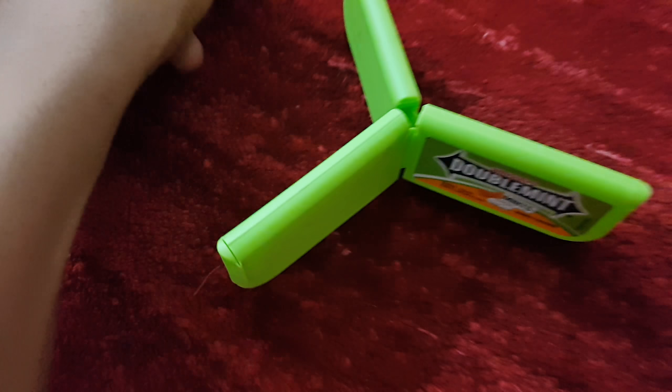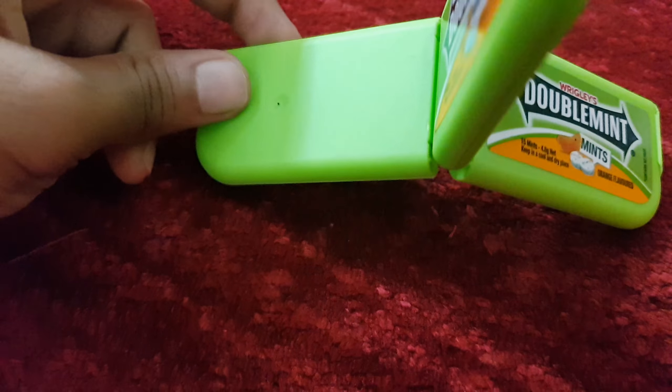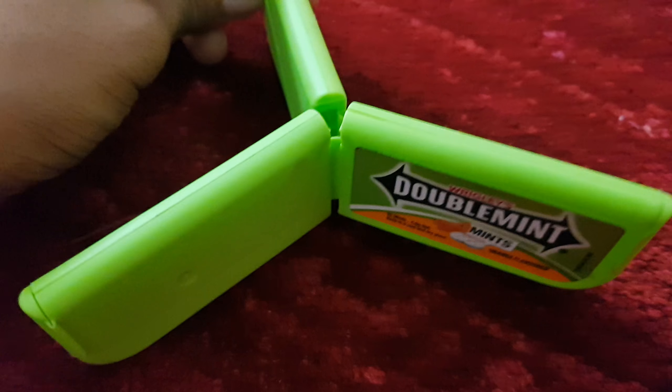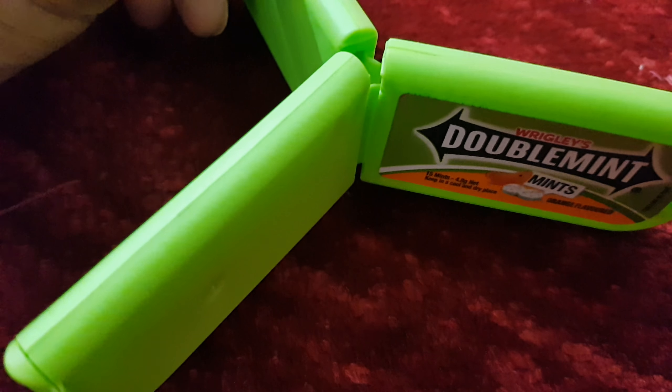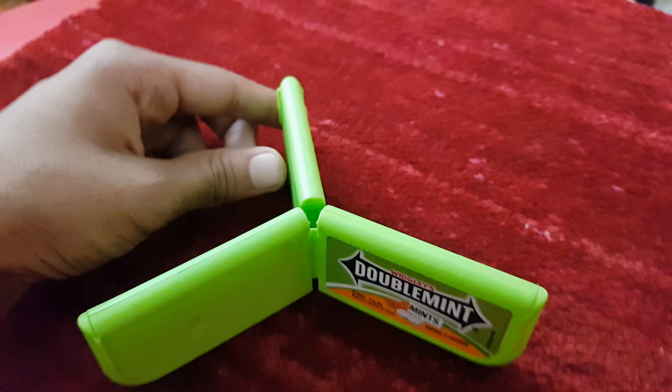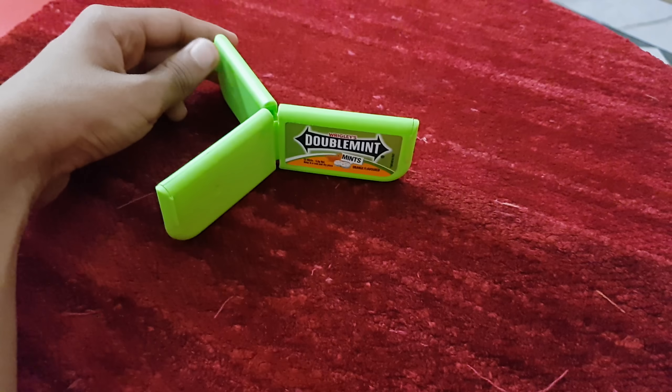So we'll see you guys in the next episode. Maybe. That's it for today — this is how you make a triple double mint box. Or what we say: a triple double mint case. And until then, see you guys out. Peace.